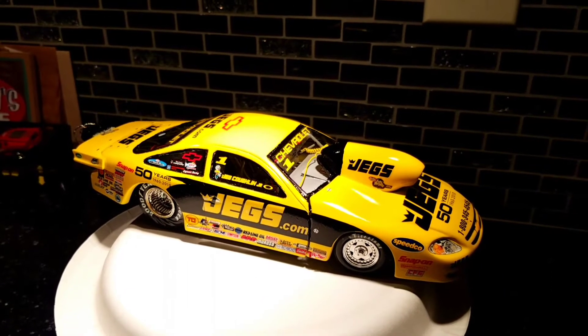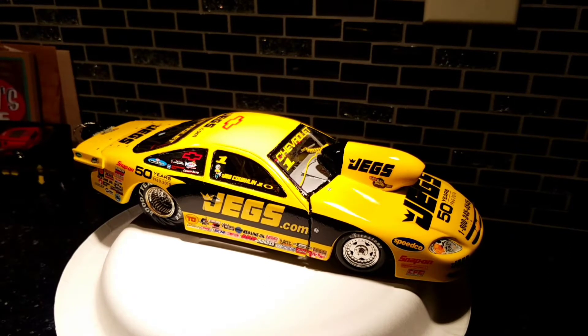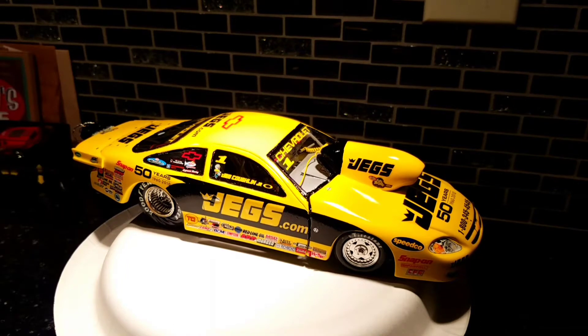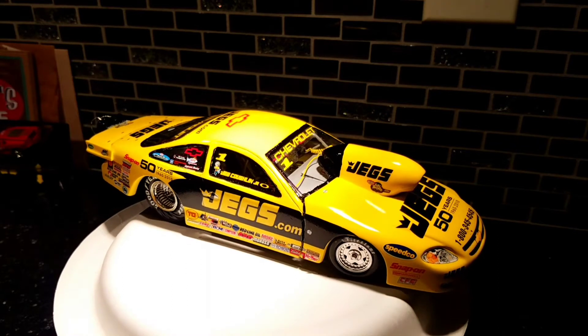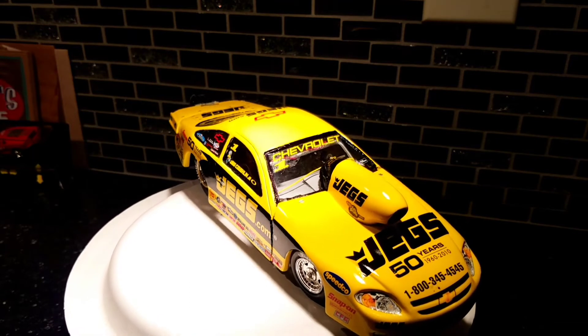Hey guys, welcome to Golf Coast Custom Auto Shop on the Gulf Coast. Alan Spence here — it's late, everyone's in bed, 12:30. Doing a quick video. My phone screen keeps going dimmer and dimmer. Anyway, here's the Jed Coughlin 09-10 season cobalt pro stock.